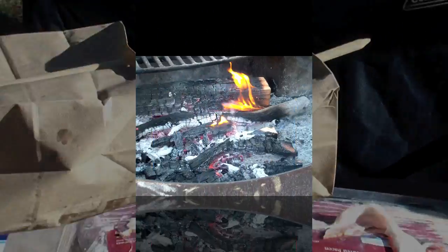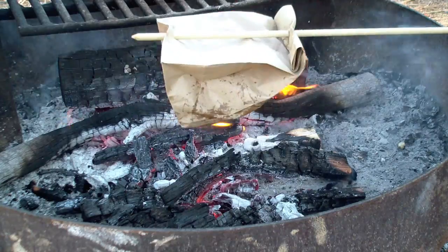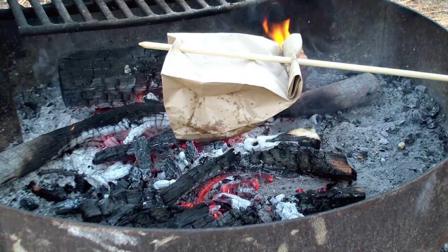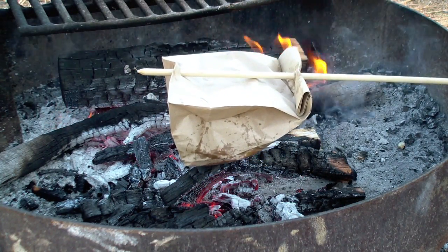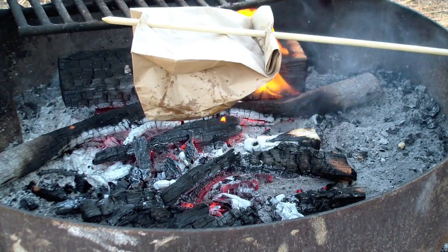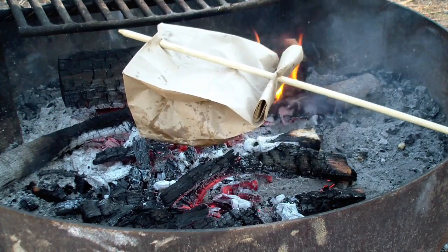What you want to do is hold the bacon in this paper bag just high enough over the heat where you're not going to burn the bag. And now we just play the waiting game. As the bag gets wetter it'll protect the bag from burning. I'm going to leave the camera rolling so you guys don't think I went and fried it on a frying pan and put it in the bag.